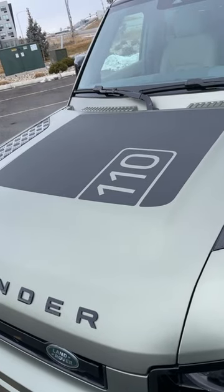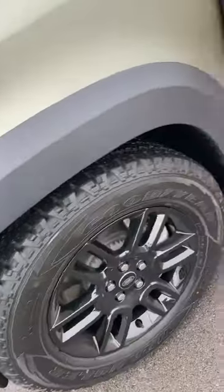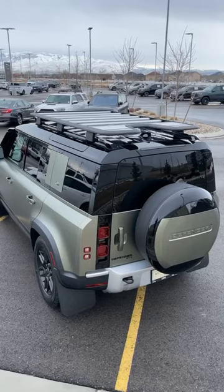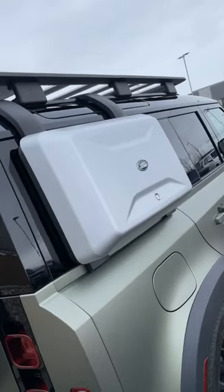The Explorer Pack itself gives you this cool hood decal, chunky fender flares, mud flaps, a snorkel, a rack on the roof, and this lockable storage.